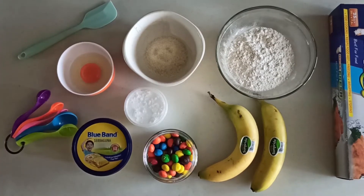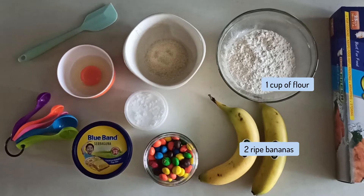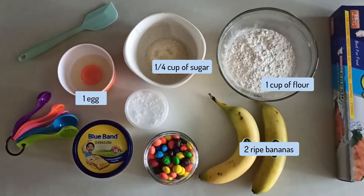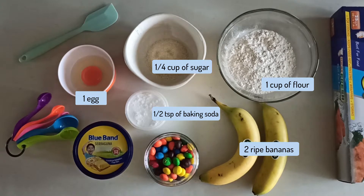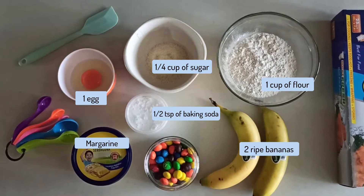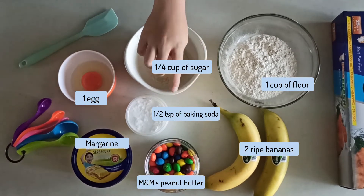These are the ingredients I've prepared: 1 cup flour, 2 bananas, 1 quarter cup sugar, 1 egg, 1 and a half tablespoon of baking soda, butter or margarine, and 1 little peanut butter for toppings.